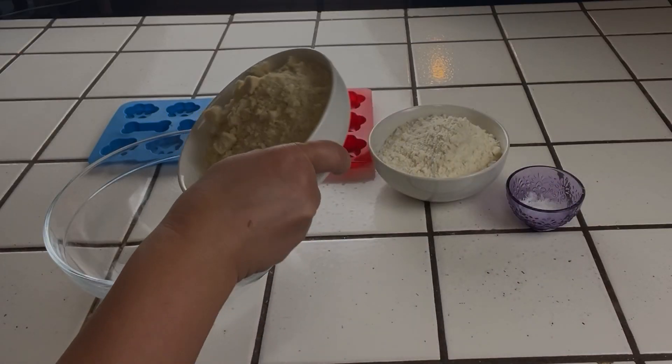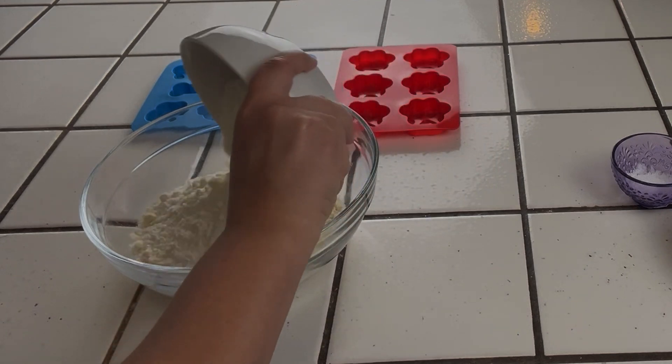Mix your dry ingredients — we have almond flour, coconut flour, and baking powder.